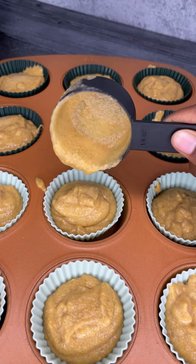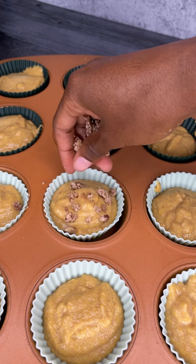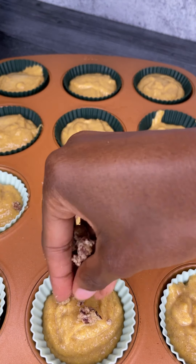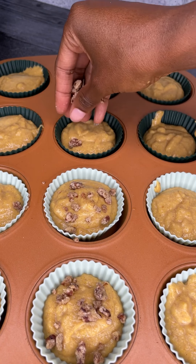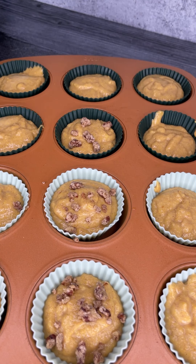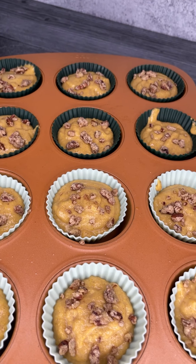We're going to take those candied pecans that come in your Cotton Creations cornbread mix and add those to the tops of your batter. Now if you got the option without the nuts, you can simply skip this step. Then we're going to go ahead and pop it into the oven — and don't those look good!